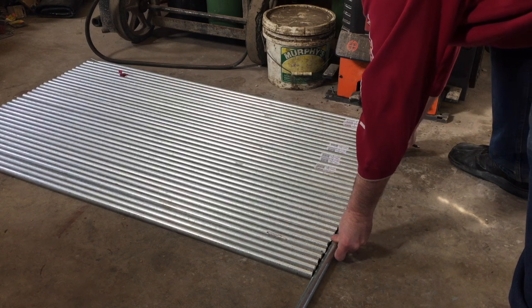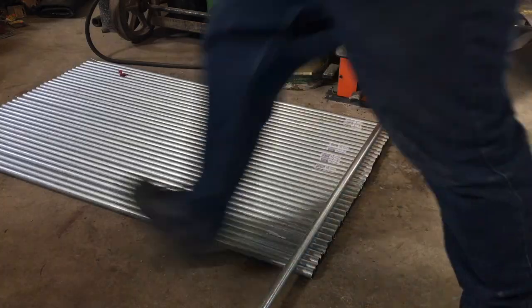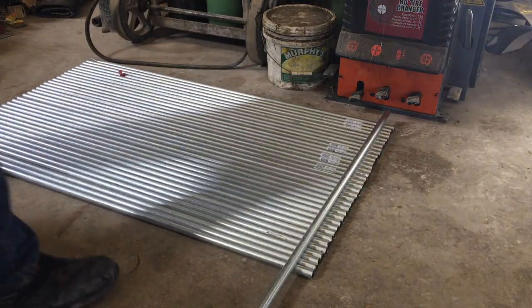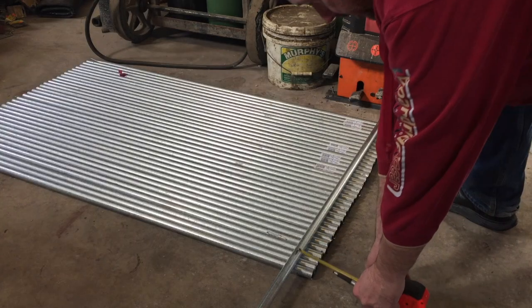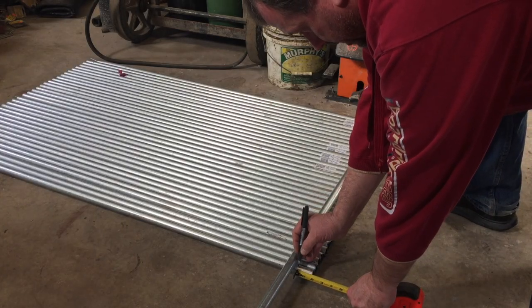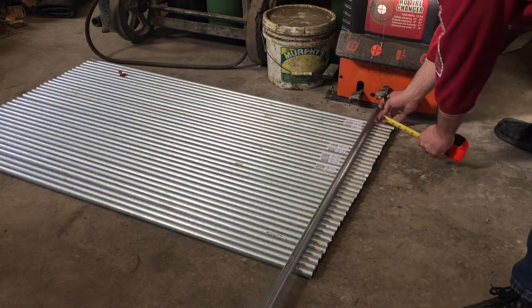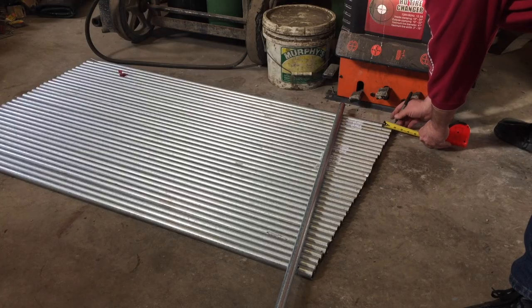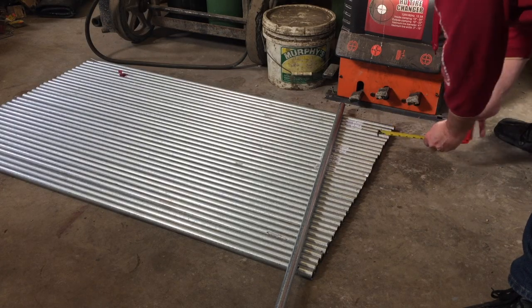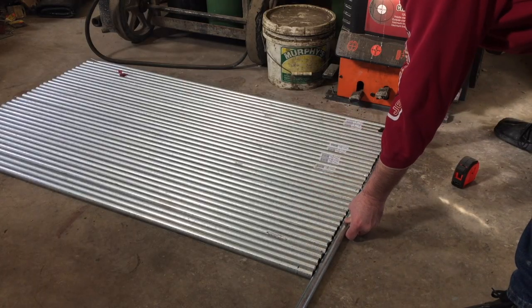I put all the pipes together on the ground and verified I had cut them all to the same length. I was quite impressed that they all lined up almost perfectly. I marked an inch and a half on each side with a sharpie marker as a guide so I'd know how far to squish the end of each pipe. Then I used one of the pipes as a ruler to draw my inch and a half line across all of them in one big swipe. Voila — all marked and ready to go to the squisher.